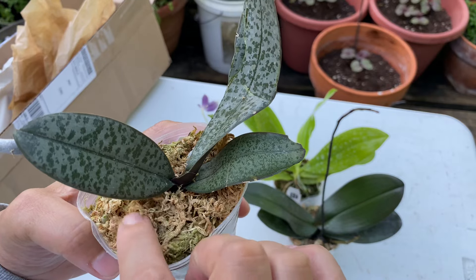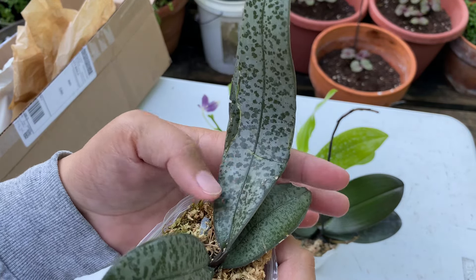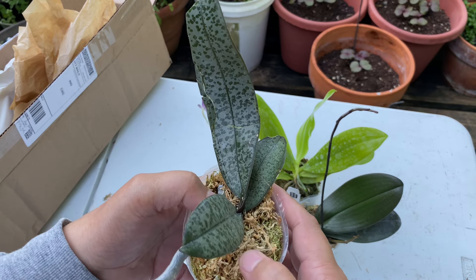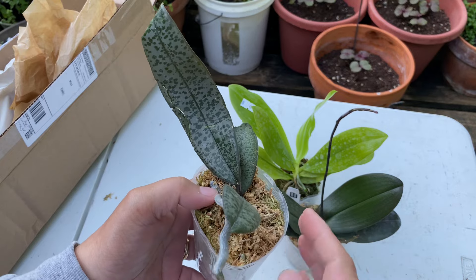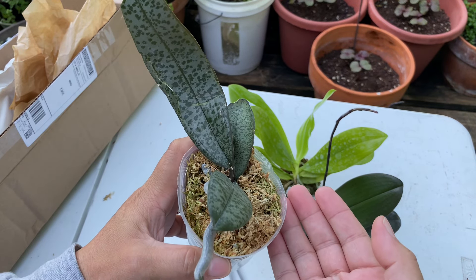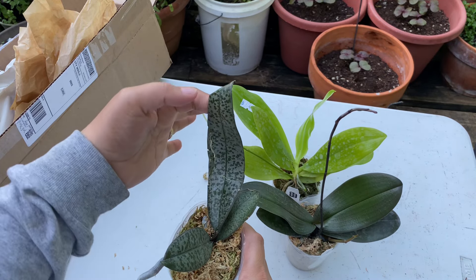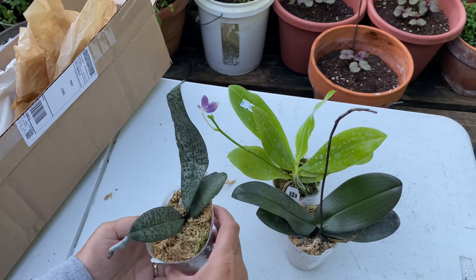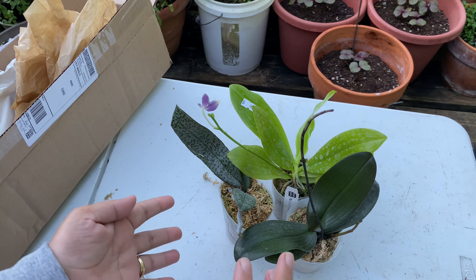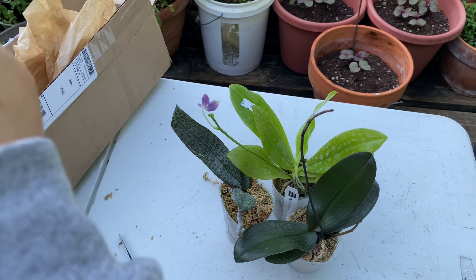I'm kind of worried about it — this is not cheap, these plants cost a lot. I'm going to contact the seller, Mystery Garden, so we can talk about this one. I don't know what we'll come up with, but I just don't want this plant to die because of this condition. It really hurts my feelings seeing this damage. It's not only because it's expensive — it's because I love the plant and I don't like my plants to get hurt. Let's move on to the last one, the fourth one.